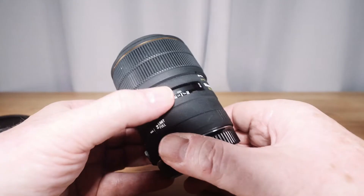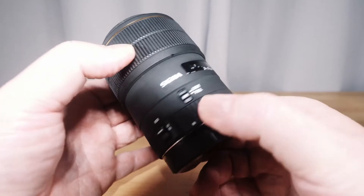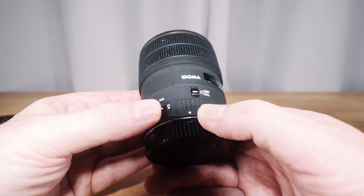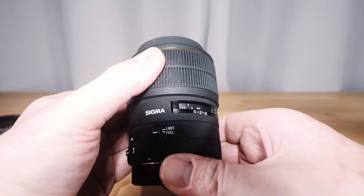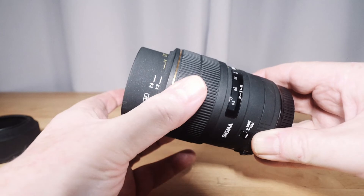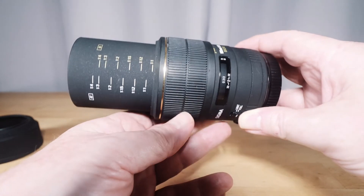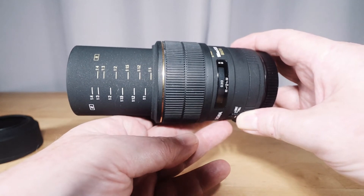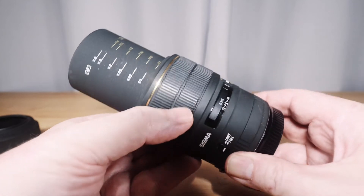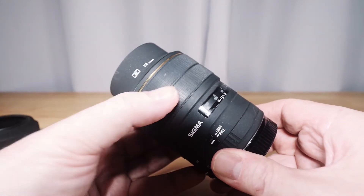The standout feature of this lens is that it has a manual focus clutch, which is great because a lot of macro photography is done with manual focusing. When you engage it, the lens barrel extends as you focus through the range, and the barrel is marked with the various reproduction ratios along the way.